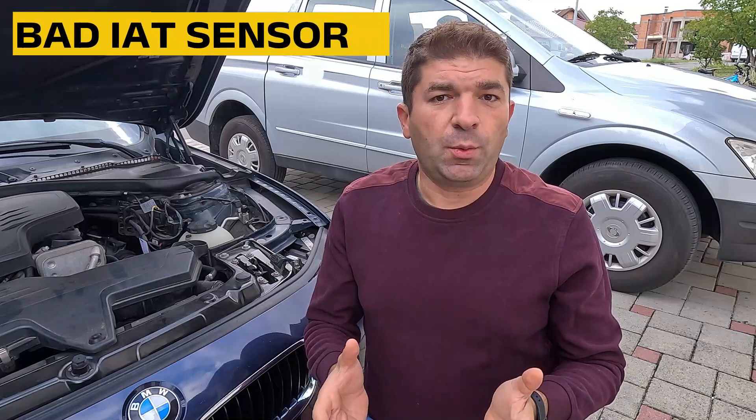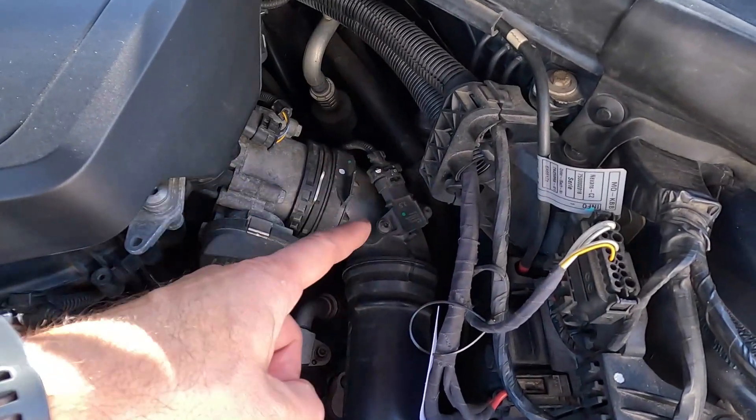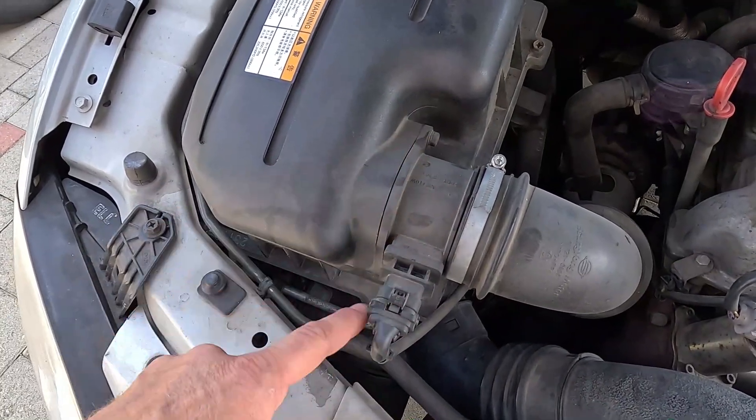What you're probably anxious to hear is how much a new intake air temperature sensor will cost, assuming it needs to be replaced. On average, these sensors can be found anywhere between $20 and $100, depending on the brand, and changing them is in most cases a dead simple job — even if you have a mechanic do it, it shouldn't take more than half an hour. Things are a bit different if the intake air temperature sensor is integrated into the MAF sensor, which is a pretty common configuration. In that case, the whole MAF sensor needs to be replaced, and the part cost can increase rapidly, with some MAF sensors costing up to $400.